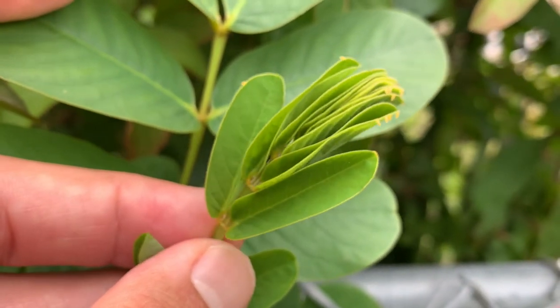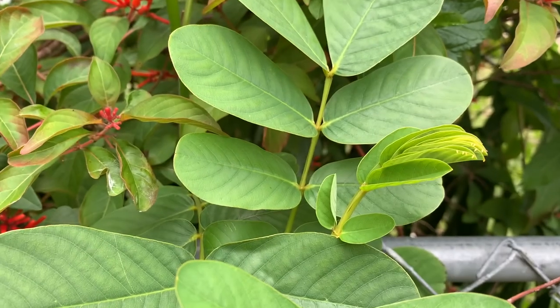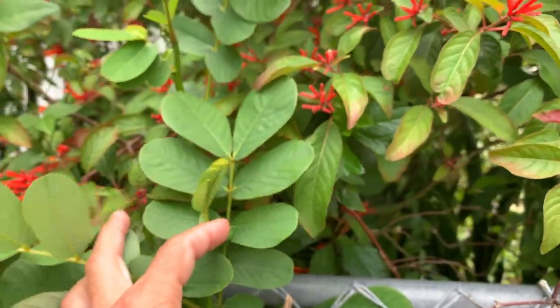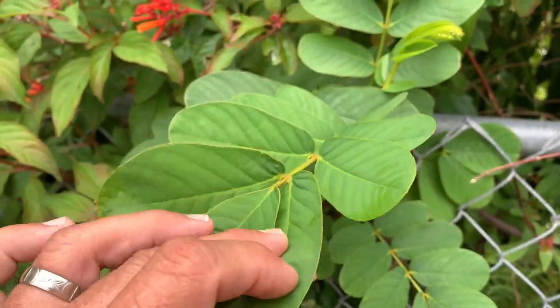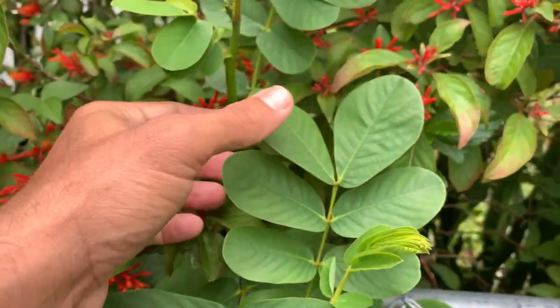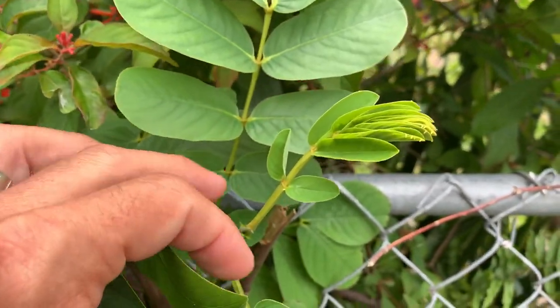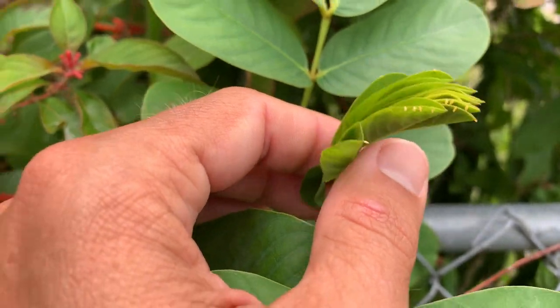Out of all these eggs, only a very few of these caterpillars will get through their life cycle because there's just not enough food. Just like the other sulfur species, these large pierids are very particular about what they'll eat as a caterpillar. This leaf right here is too old — they won't eat this. They're very picky — the only thing they'll eat is this new fresh stuff that comes out.